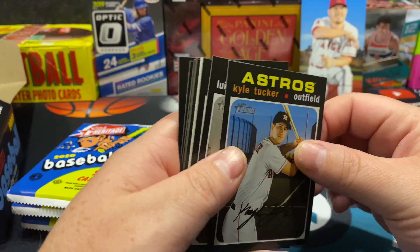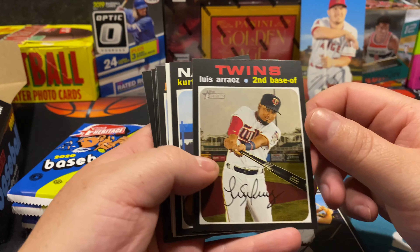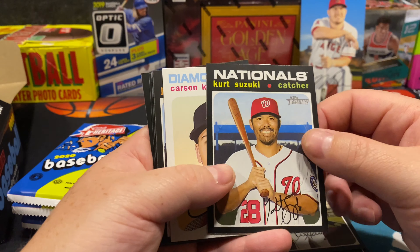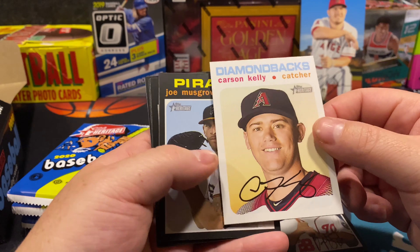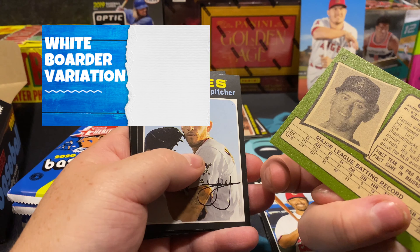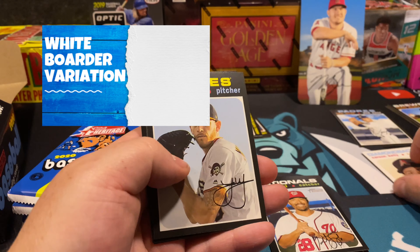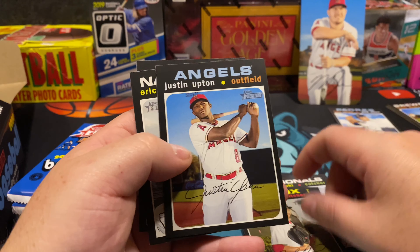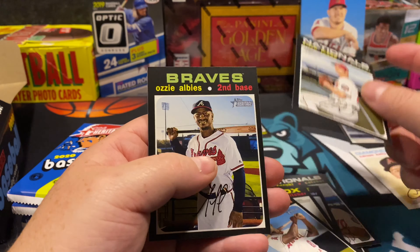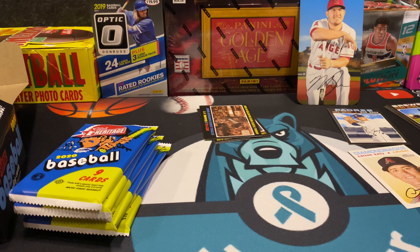Kyle Tucker — something coming up, it's all white. Kurt Suzuki, Diamondbacks, Carson Kelly catcher — this is number 92. David Price, Justin Upton. Some great cards there; I love the look of these cards.